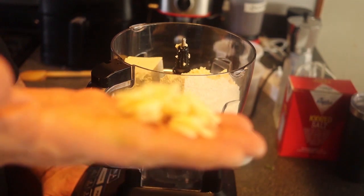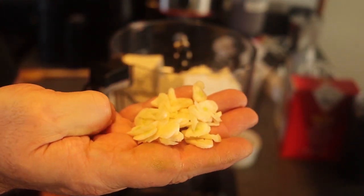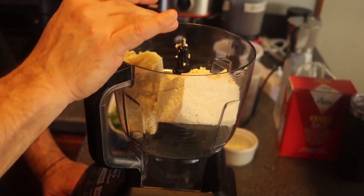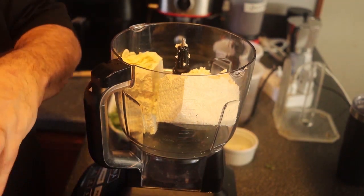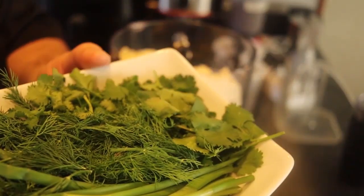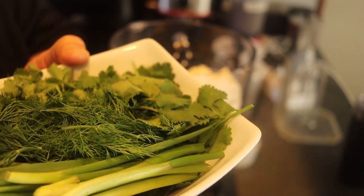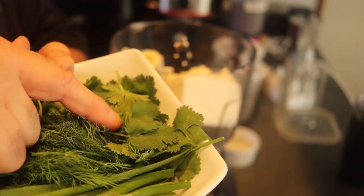I need two cloves of garlic — I just slice them up so they process smoothly. I add a half teaspoon of salt just to make it taste like something. And I have all these herbs here: a half a cup each of scallions, dill, parsley, and cilantro.